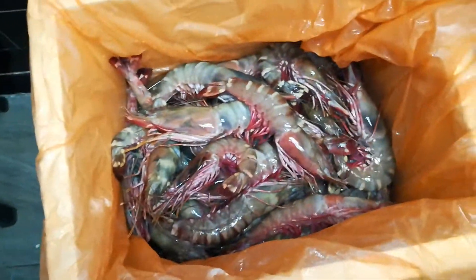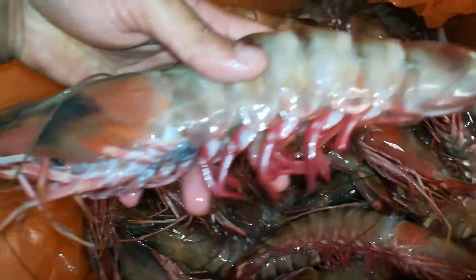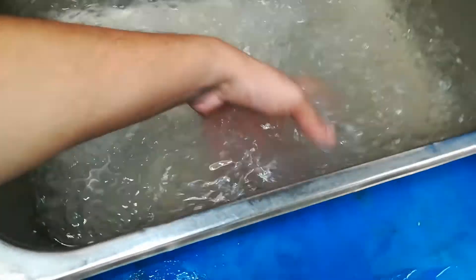See how fresh. Always must keep water and ice like this — with ice. Then they can swim like this.